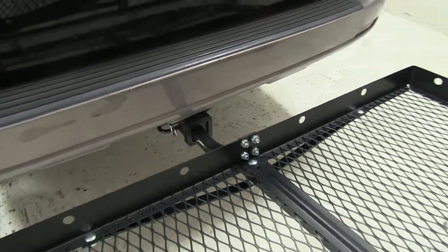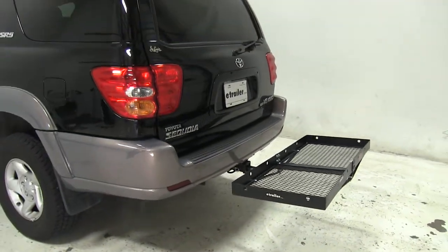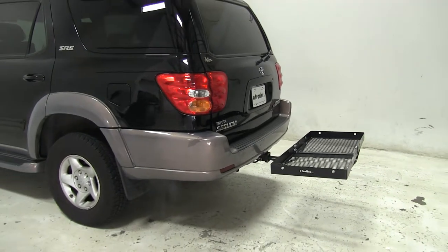So that's going to be our completed look at the Curt 20x48 cargo carrier, part number C18110, on our 2002 Toyota Sequoia.